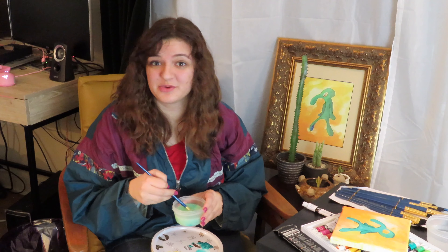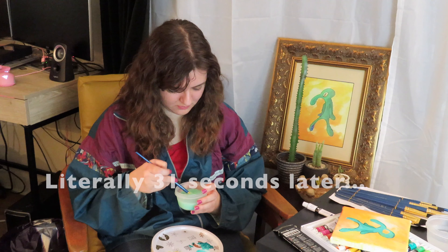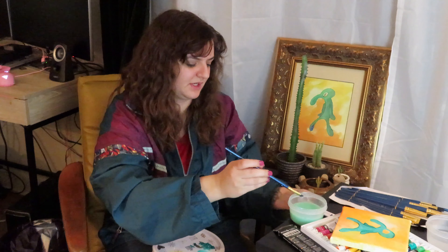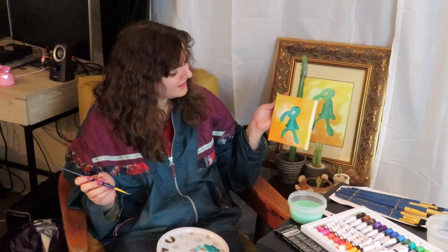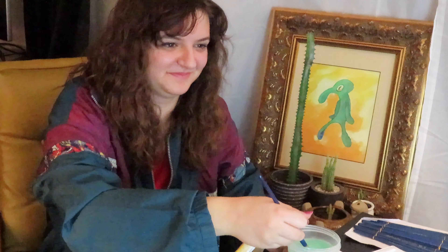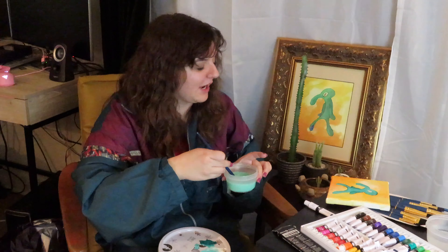I think it's going pretty well so far. I was gonna tell a story but then I got way too focused on cleaning the brush. I have the whites of his eye but then I'm gonna outline it with the green again. It's a little smaller than it should be but that's okay. If you're living for this sick content, make sure you like and subscribe.